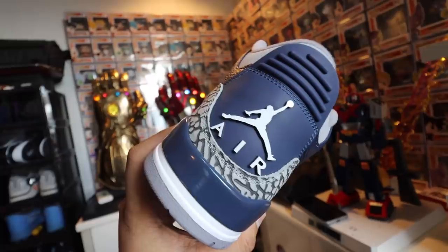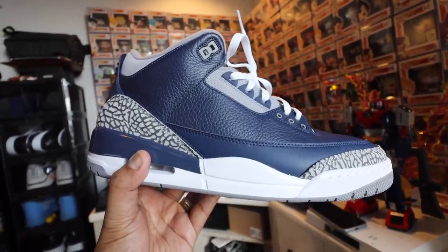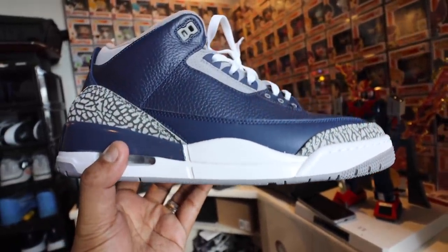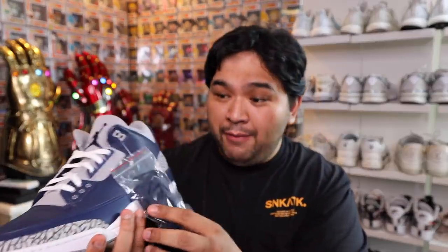Let's take a closer look. As you guys can see, you have that tumbled leather here in that Midnight Navy blue color. You have gray for the tongue tab, different accents that match the color of the elephant print at the back and near the mudguard. It's a really nice-looking shoe. Jumpman logo in the back. You have blue laces that match the color, or you can go with the white. I'll probably stick with the white laces because they look so much better with the contrast.